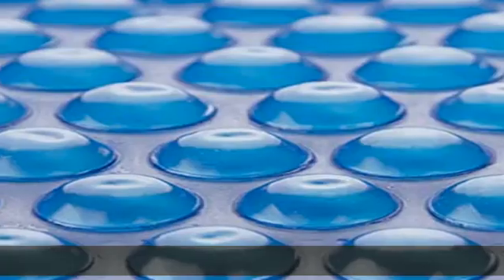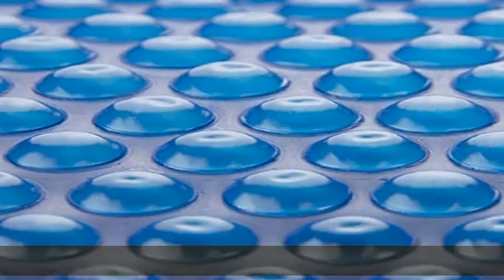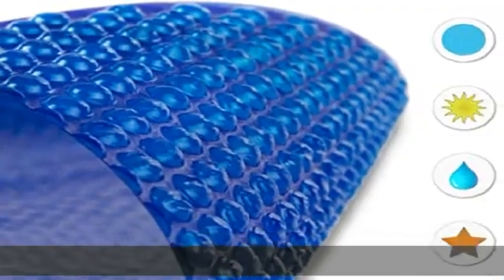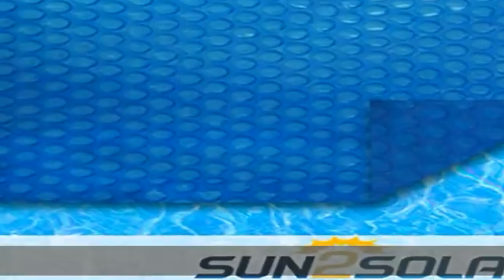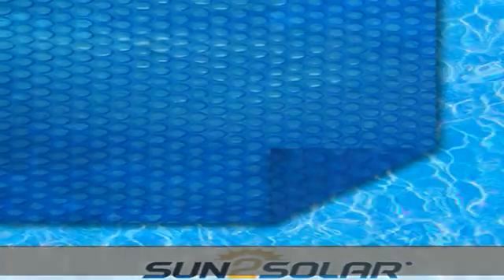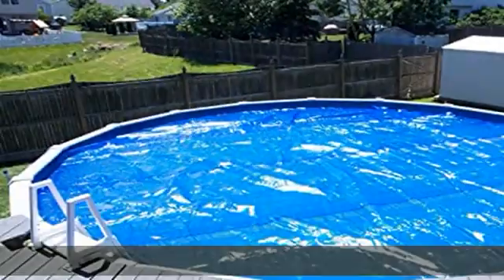Minimize water evaporation. The use of a solar cover helps in preventing up to 95% of pool water evaporation. When not enjoying a refreshing swim, keeping your pool covered lessens the vast amount of water lost into the environment.